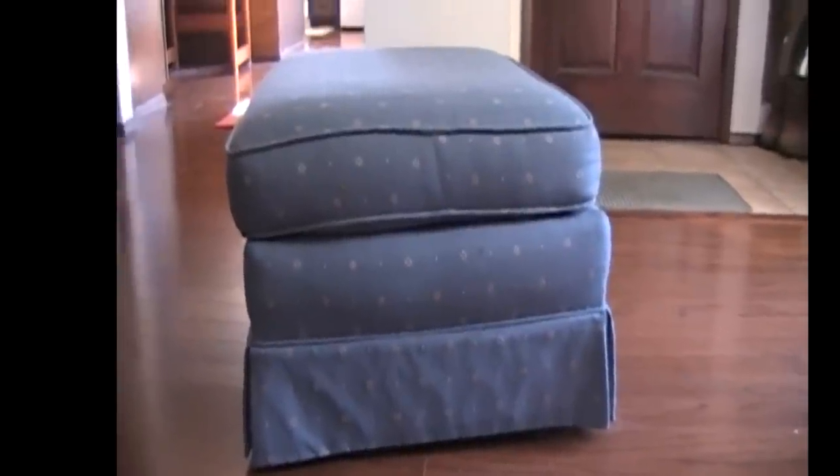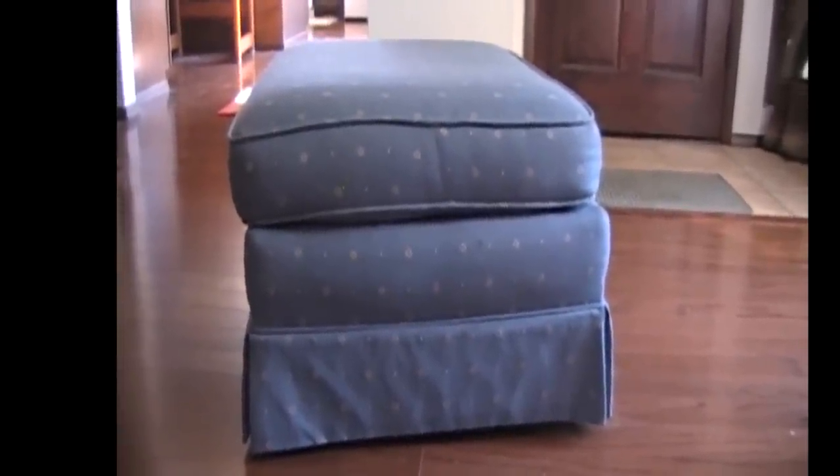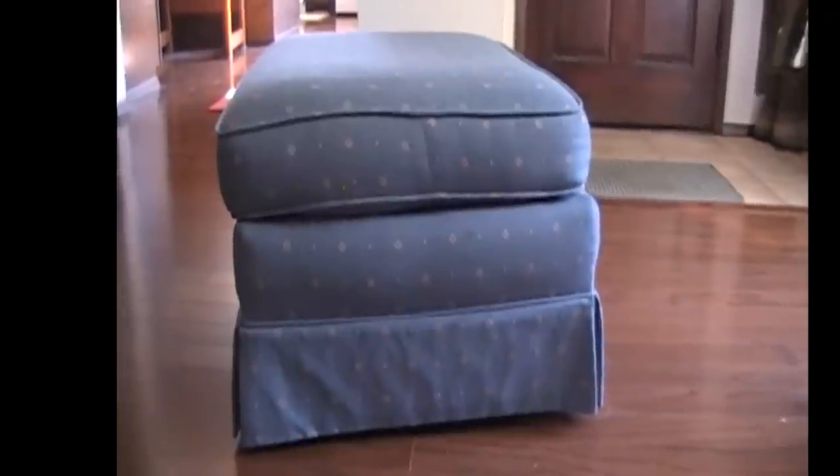Today we're going to slipcover an ottoman. This is a typical ottoman. You can see that it is a little out of shape from the side.